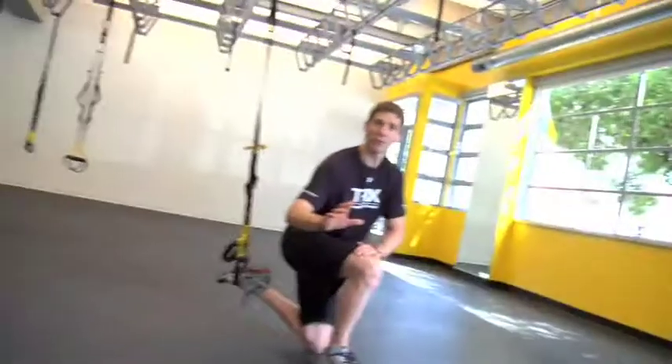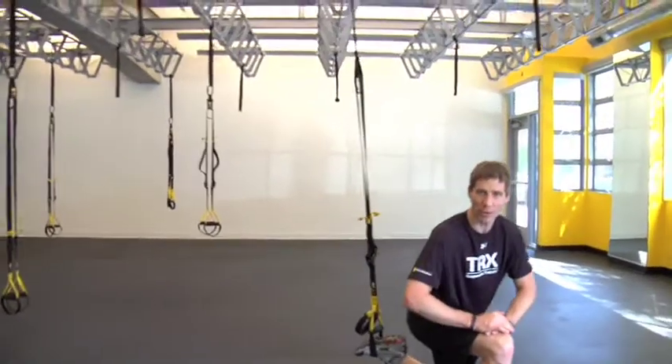A super fun coupling of two great TRX exercises — combining the suspended lunge with a suspended single leg push-up with a leg abducted. I'm going to do about five reps of each just to show you how it works.